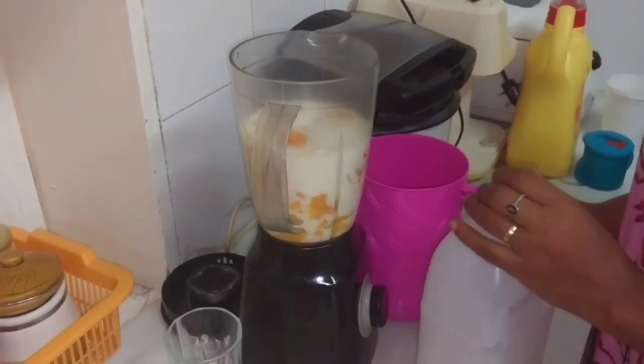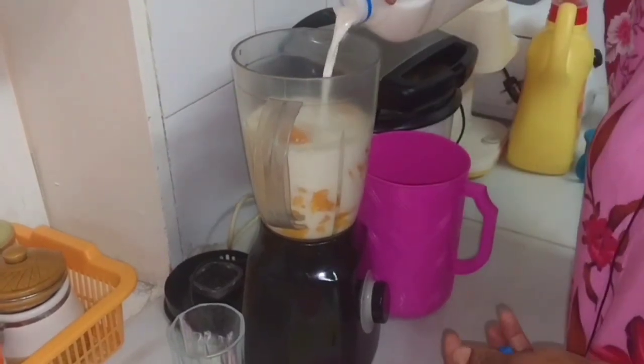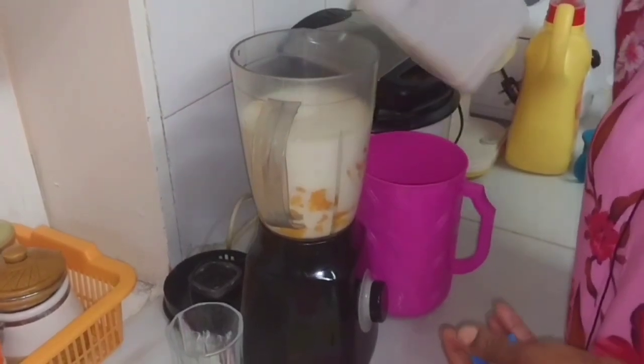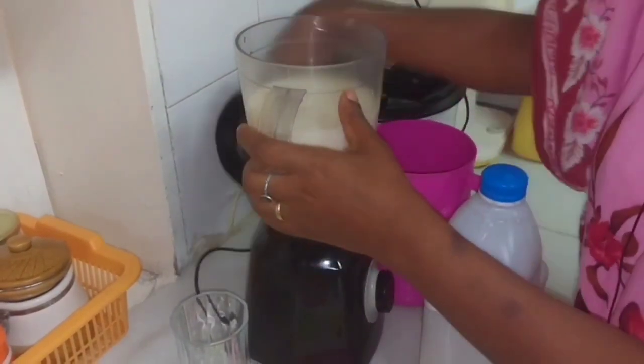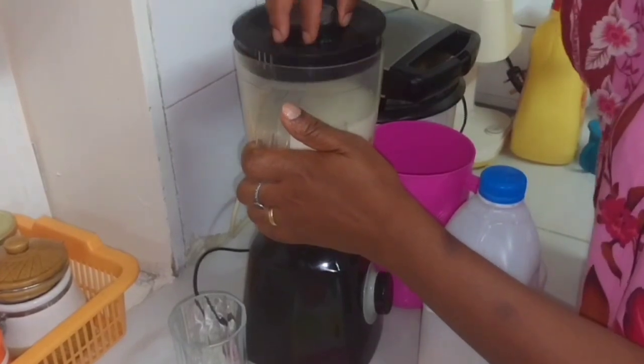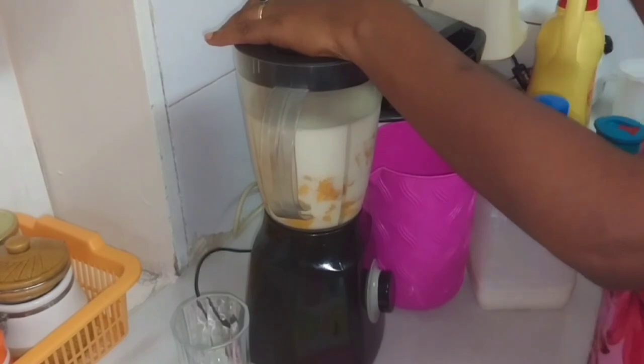I'm not going to use water — I'm just using milk. I have one liter of milk here. So I'm going to put my blender on.